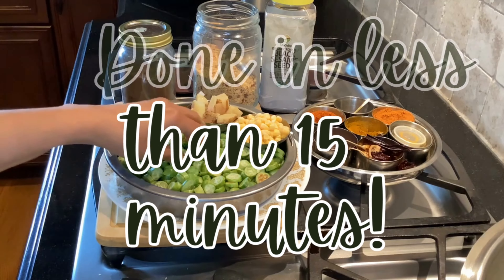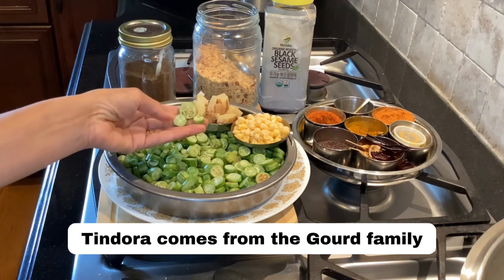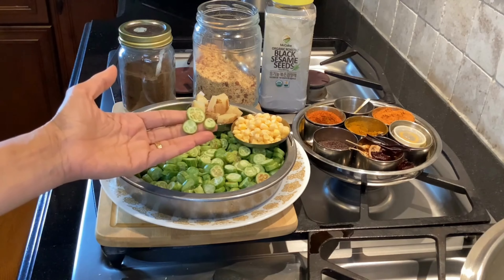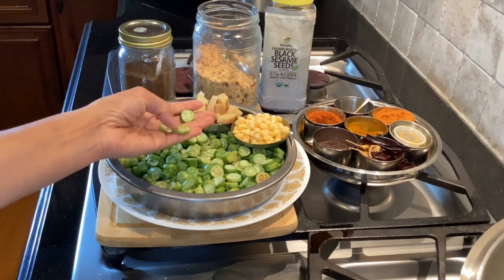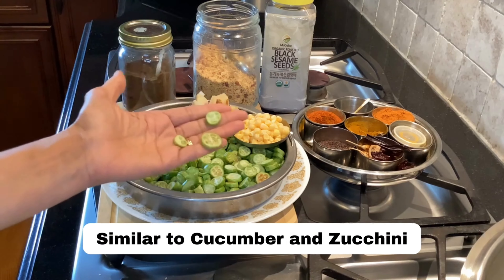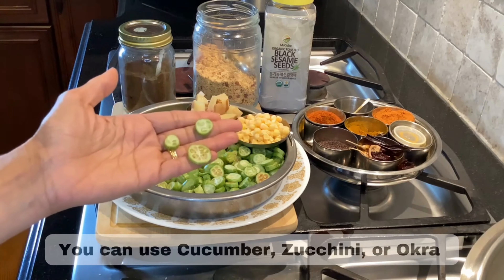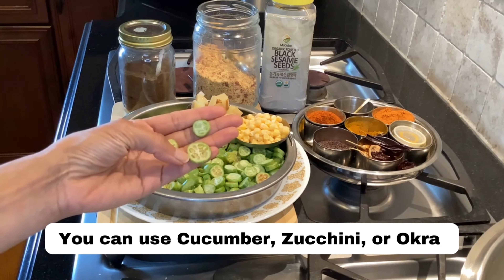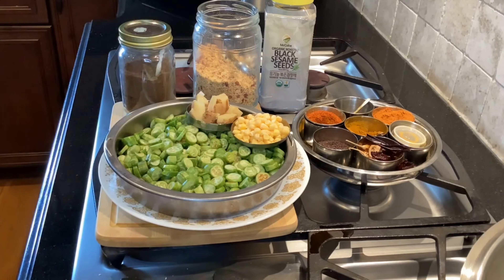This recipe gets done in less than 15 minutes. Tindora comes from a gourd family and is available at any ethnic grocery stores. It's very similar to cucumber or zucchini, so if you don't have tindora feel free to use any kind of gourd — specifically zucchini — or you can even use okra.